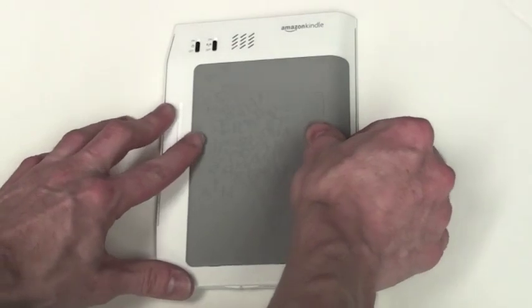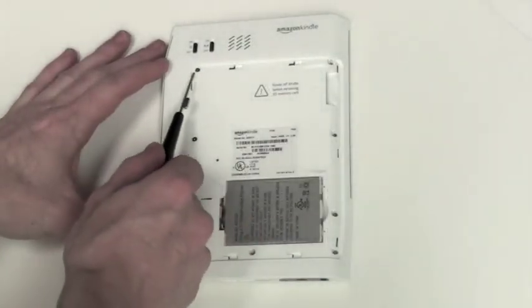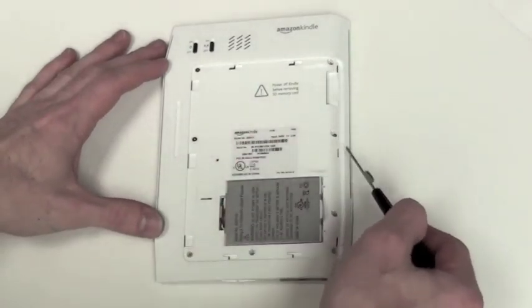To begin, slide the gray plastic piece on the back off. Then you can remove the eight Phillips screws from the back.